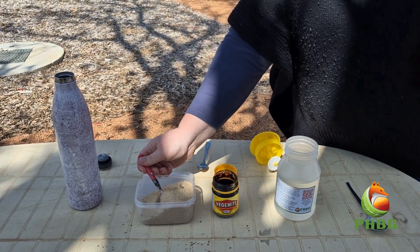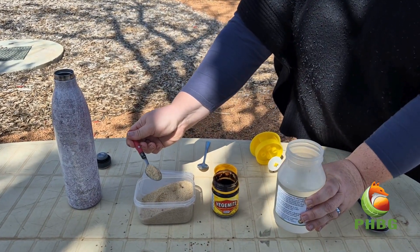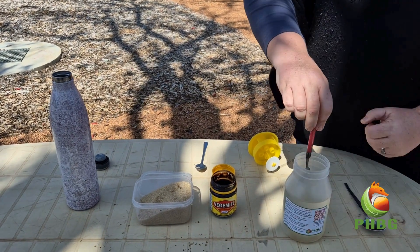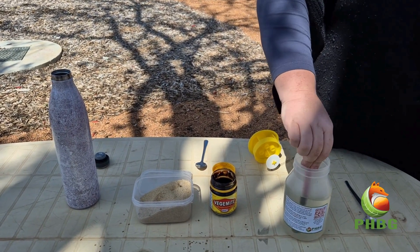Now add two tablespoons of sugar and stir until it's dissolved. If you're using a two litre soft drink bottle, double the measurements to four tablespoons.